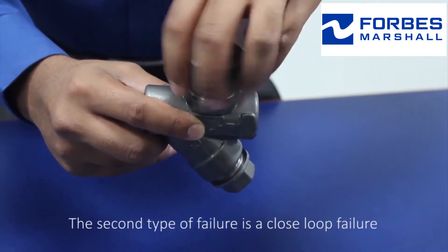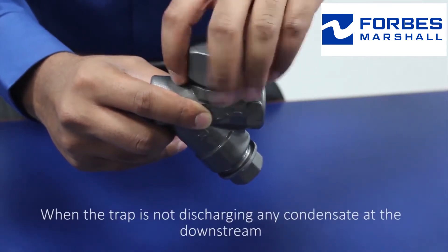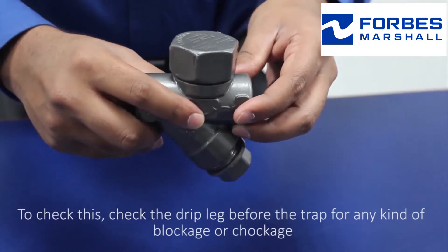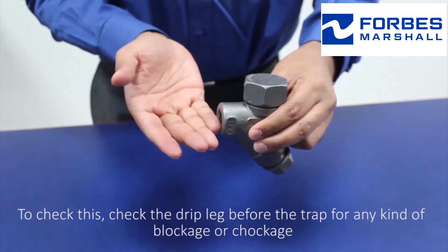The second type of failure is a closed loop failure, when the trap is not discharging any condensate at the downstream. To check this, check the drip leg before the trap for any kind of blockage or choking.